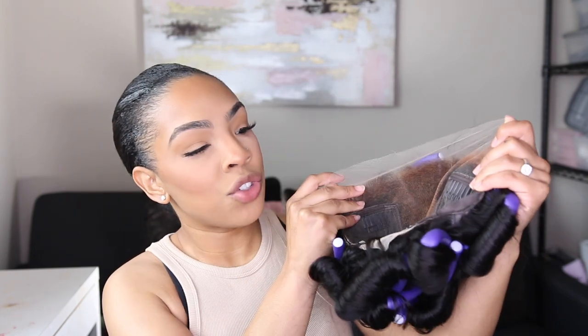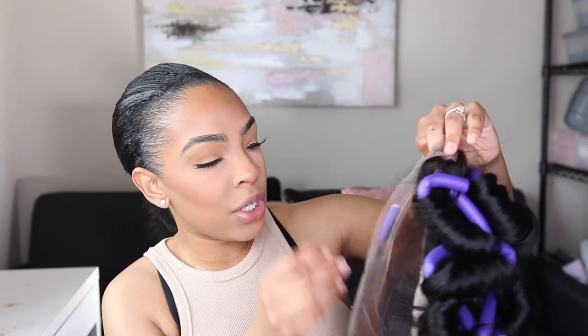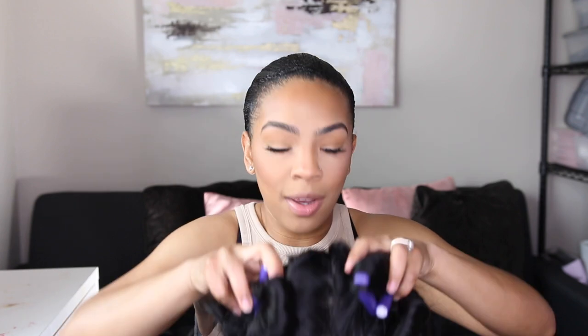Before we get into applying this wig I want to show you the inside and the construction. This is a 13 by 6 closure — you get your combs on the inside, you get your adjustable band that you can adjust to your head size. We're just going to go ahead and try it on, see how it fits, and voila — here is how we are looking straight on.